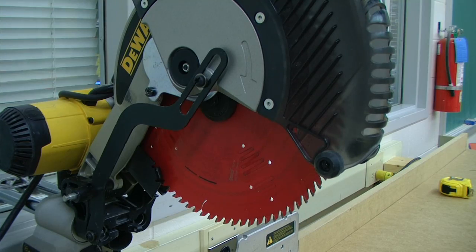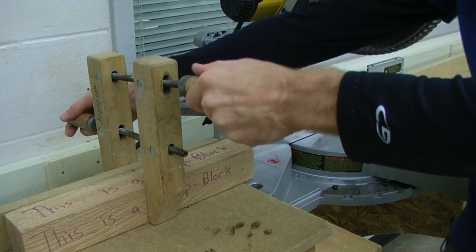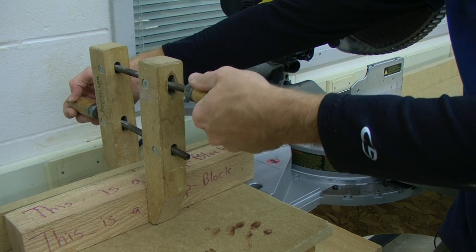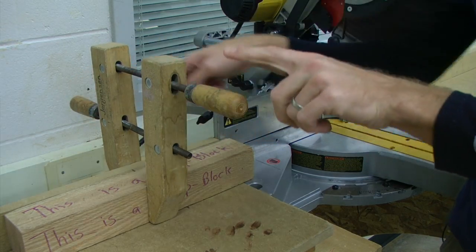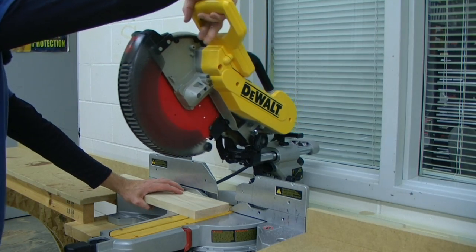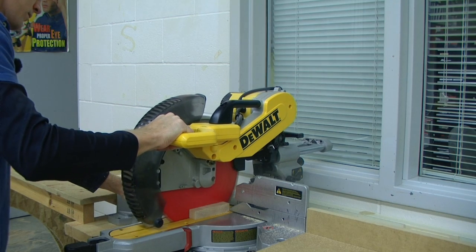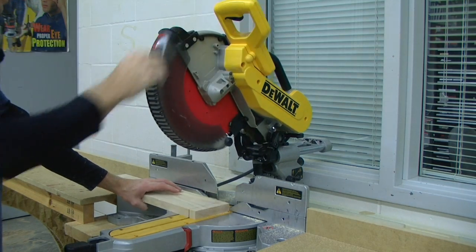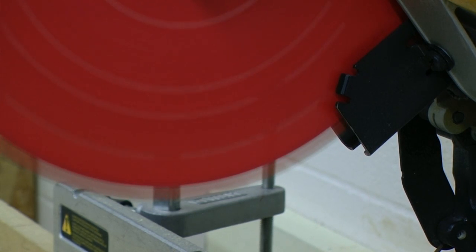If you are using a clamp for a stop block or another approved clamp to secure your workpiece, make sure that you tighten all of the clamp handles prior to operation. When operating the miter saw, you should never need to force a cutting action. The tool should easily cut through the lumber with little pressure. Allow the motor to come to full speed prior to starting your cut.